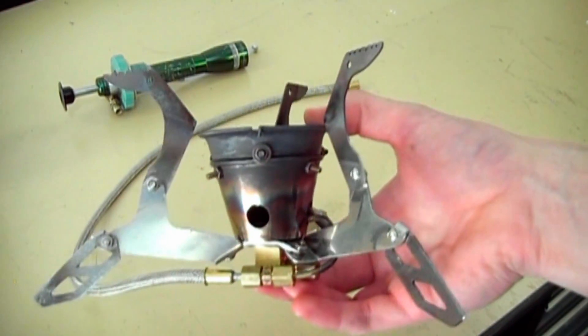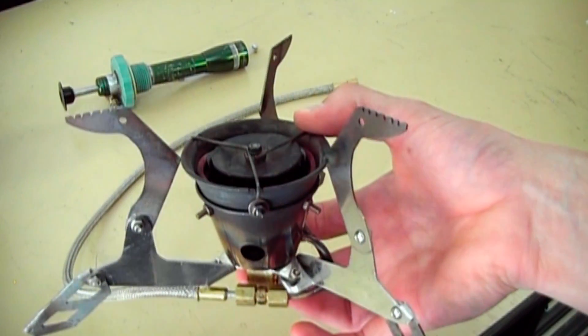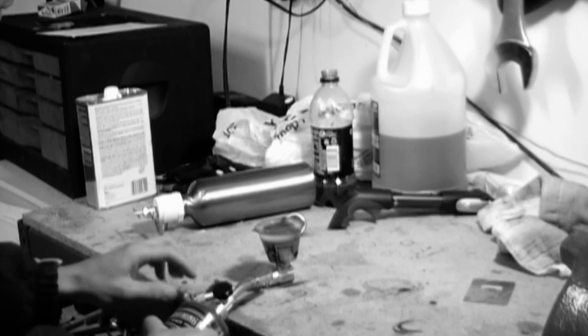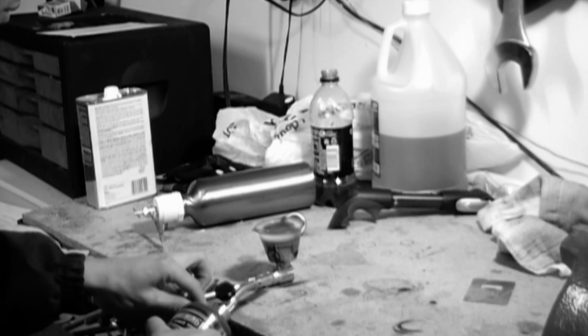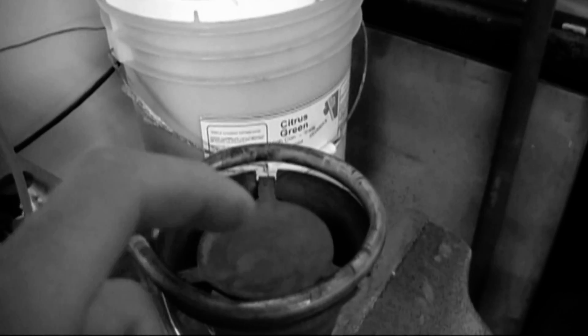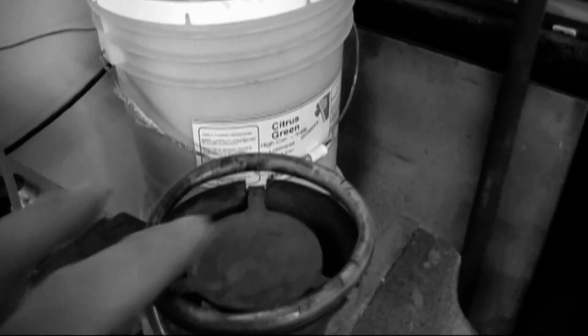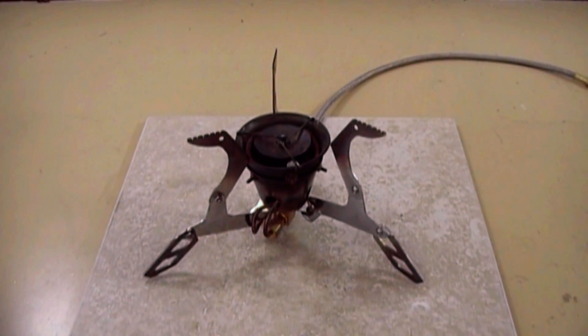Hey everyone! I've finally completed a project that's been going on for several years now. This project had a lot of design challenges which is why it took so long to sort out. This is my all alcohol fuel stove.